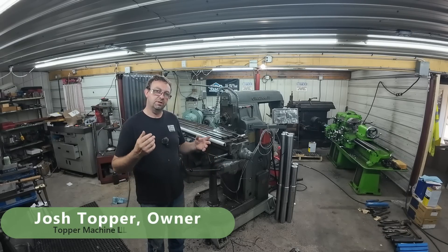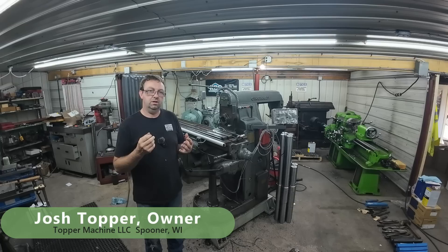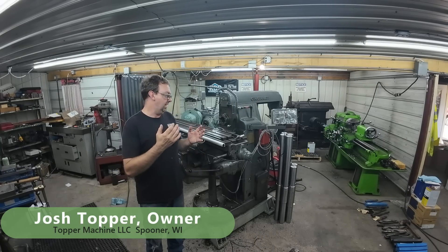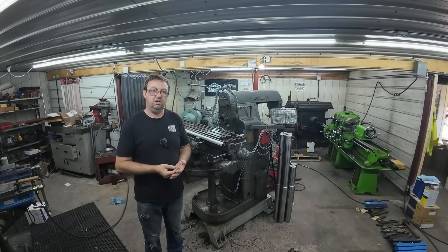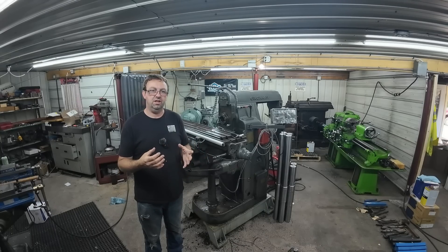Hello, welcome to Topper Machine. I'm Josh Topper and today we are going to be on the horizontal mill. We are going to basically do a repeat of the last video where I made those shafts for the big sprockets, and we're going to mill the keyways horizontally.